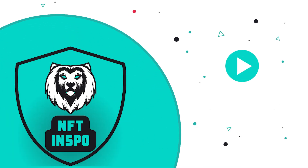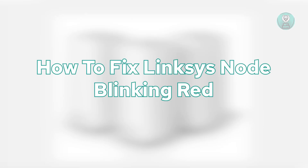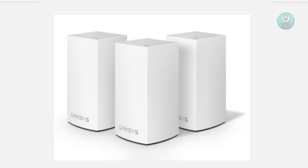Hello guys, welcome back to NF10spo. For today's video, we're going to show you and discuss how to fix Linksys node blinking red. So if you're interested, let's get started.